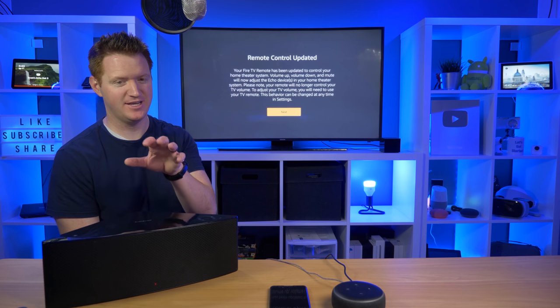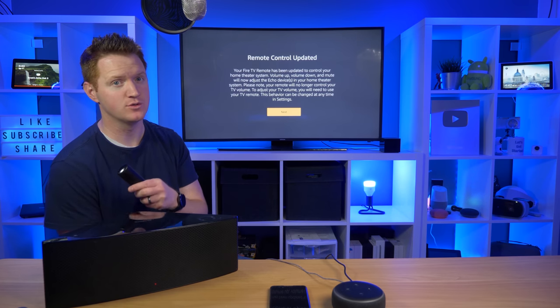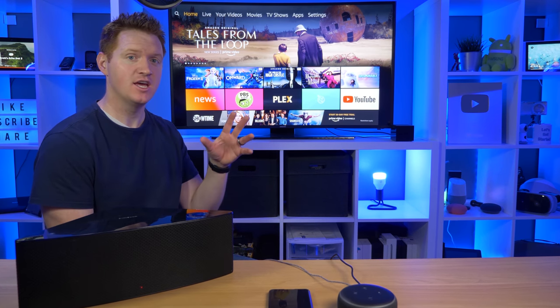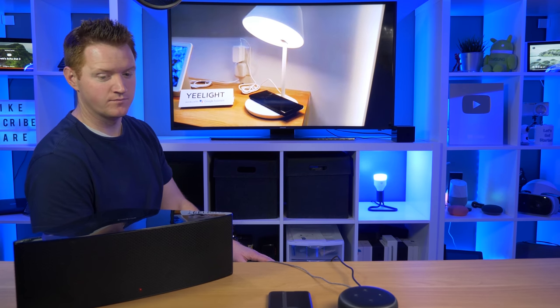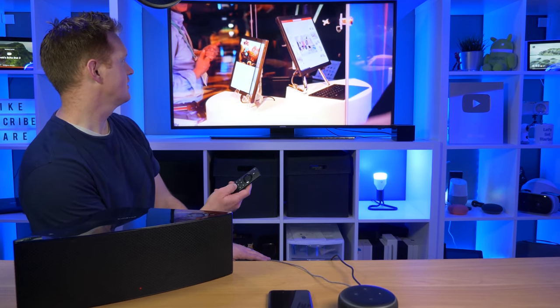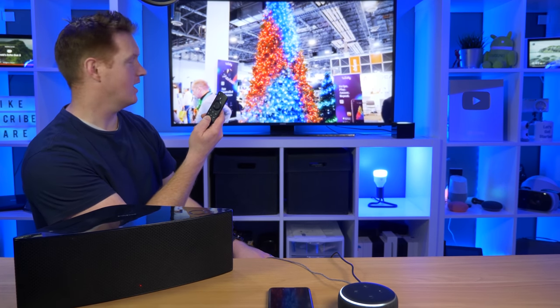So that sounded pretty good — definitely a better speaker than just the Dot 3. Now here on my Fire TV remote it says that the volume is going to control my speaker. Now that we have this all paired up, anything we play through the Fire TV is going to play out of this speaker. That means not only Amazon applications, but you can go to YouTube or any other app and play videos — it's going to play out of here. Let's test this out in YouTube. Sounds are coming out of here, sounds just great. And when I change the volume, you can see it's adjusting the volume on the Dot 3 as well as the Fire TV.